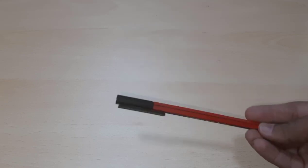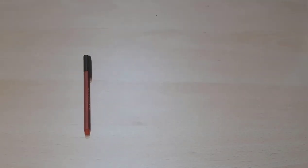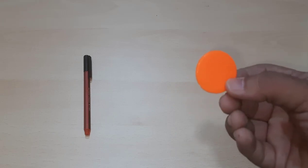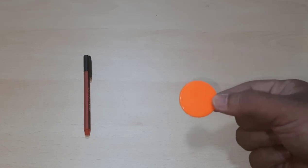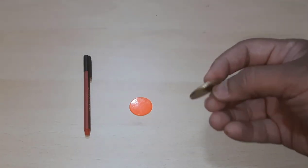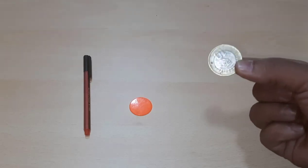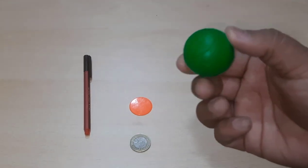Let's take one pen. This is one pen — only one. I'm putting this pen here. Now here we have one colorful coin — this is an orange colored coin. Next, we have one 10 rupees coin. I have one coin in my hand.